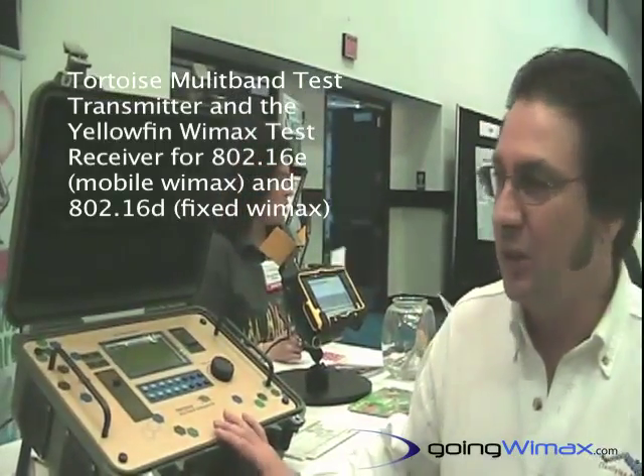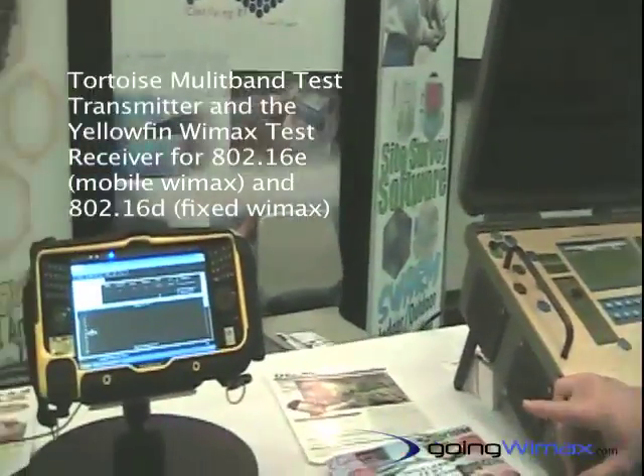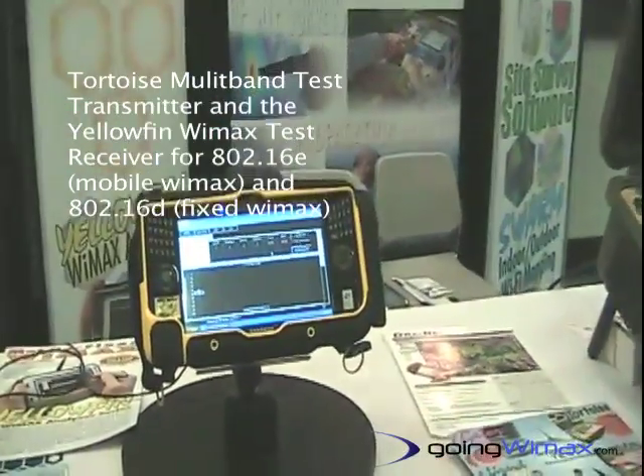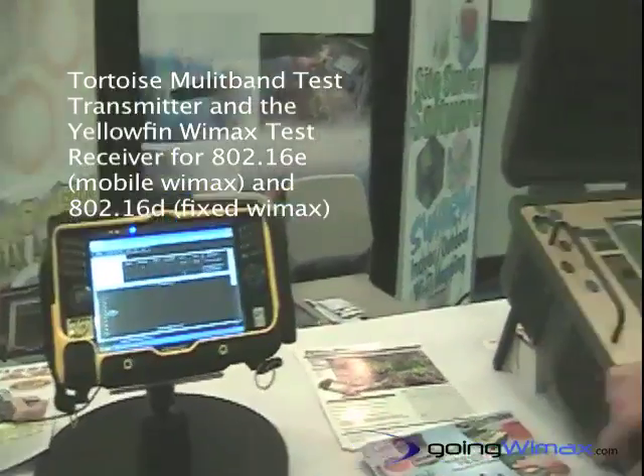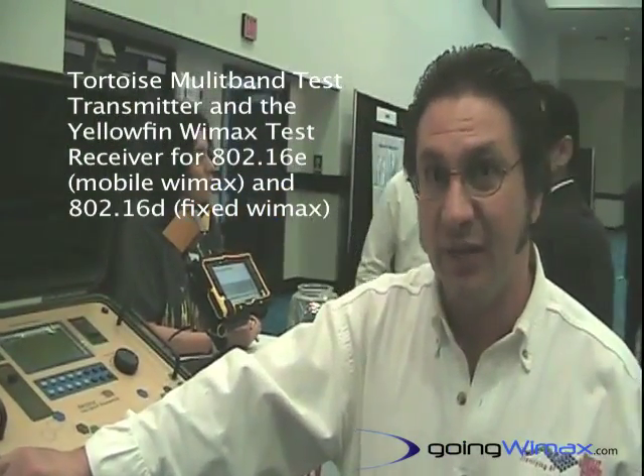We're here with our Tortoise Multi-Band Test Transmitter and our Yellowfin WiMAX Test Receiver — our 802.16E Mobile WiMAX as well as 802.16D Fixed WiMAX.